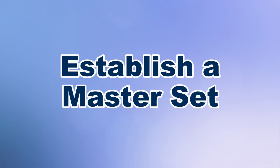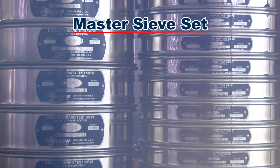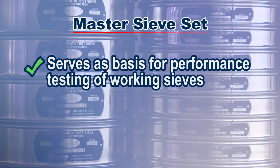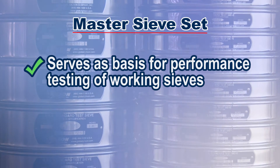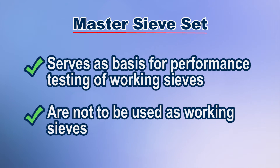The first step is to create a dedicated master reference set of inspection or calibration grade test sieves. The master set will serve as the basis for performance testing of working sieves and are not to be used as day-to-day operational test sieves.